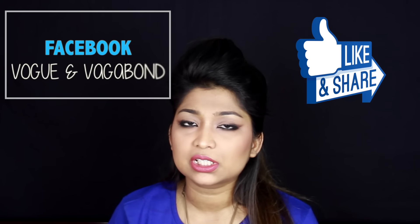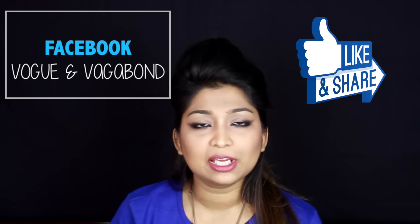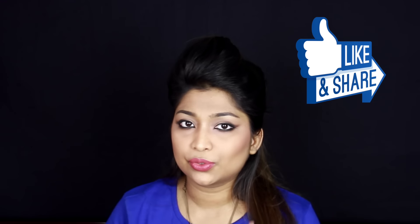Hello everyone, today we have finally done a tutorial. I have given a post where we have seen a powder foundation and a full coverage foundation. And we have requested a powder foundation. So here it comes, my powder foundation tutorial.